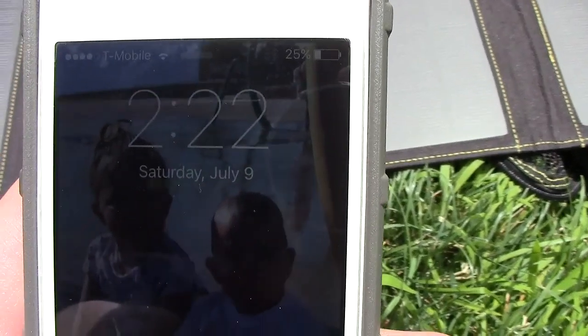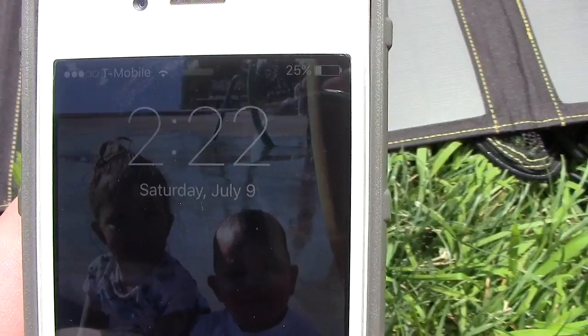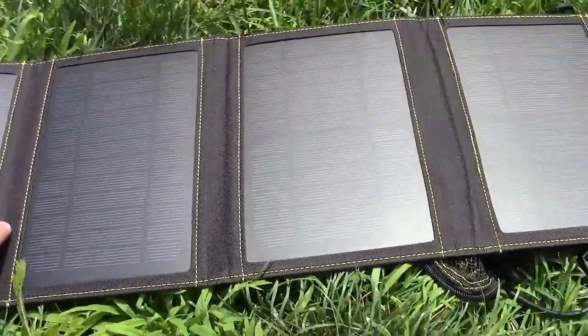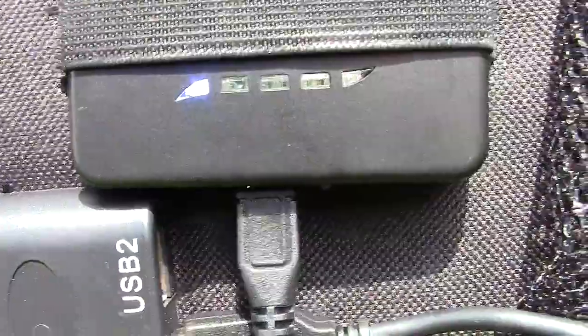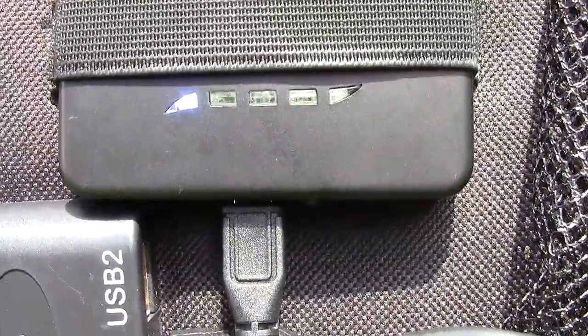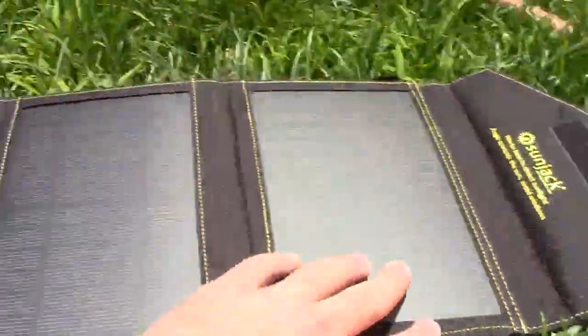I started at 1:49 and it is now 2:22, so it has been 33 minutes. Flipping the SunJack over, you can see these little indicator lights — it's got five, so each one is 20%. It looks like it's got at least 20%, working on 40% now, after 33 minutes.